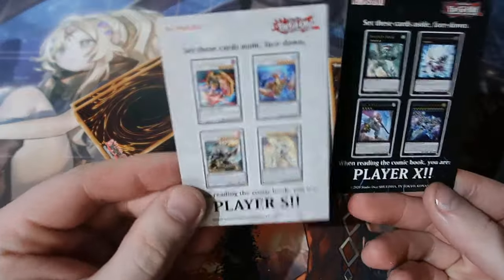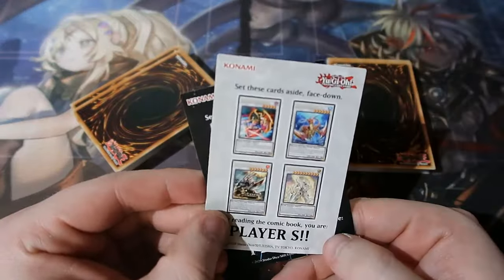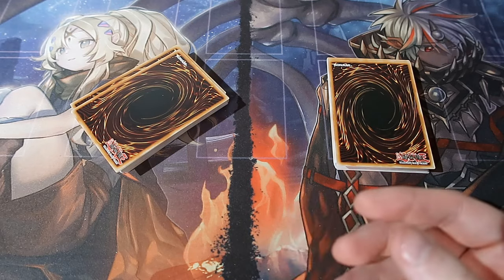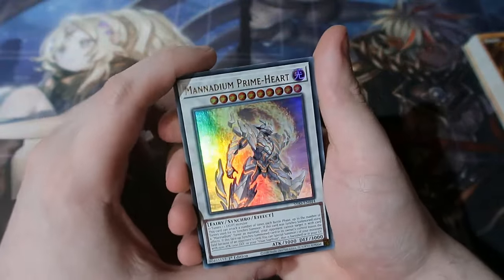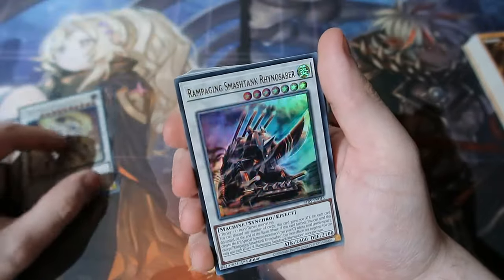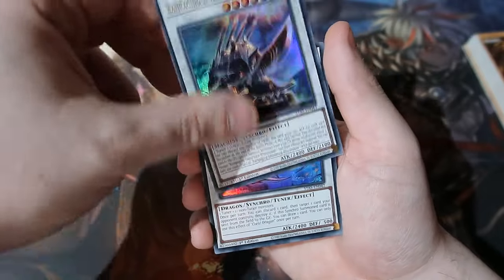The box says Player X gets these and Player S gets these, and you can set cards aside face-down, so it does teach you a little bit. The box also contains a manga which teaches you how to play the game — still, that's a bit weird and stupid. But anyhow, let's have a look at the synchro deck. Right from the very start you get Prime Art, which is a very good synchro card, and they have Rampage Smash Tank, another very strong synchro but not very good anymore.